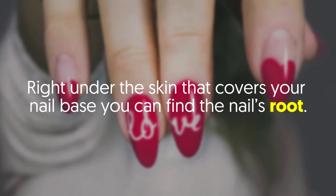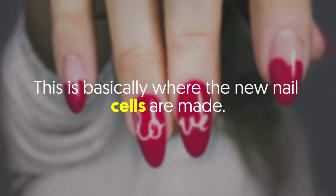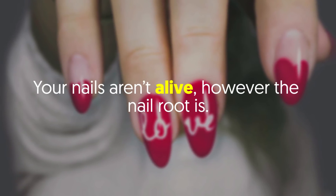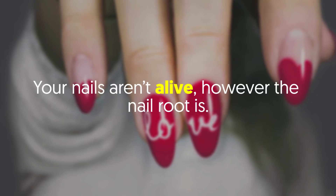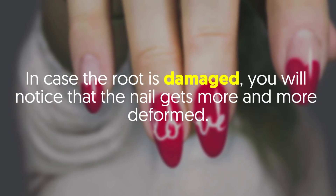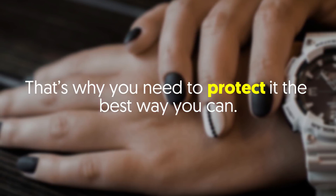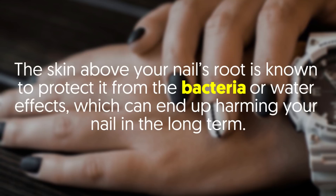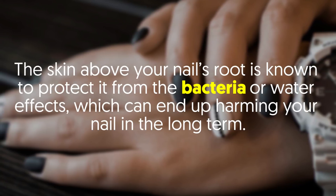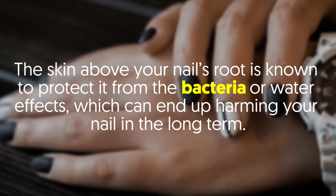Right under the skin that covers your nail base, you can find the nail's root. This is basically where the new nail cells are made. Your nails aren't alive, however the nail root is. In case the root is damaged, you will notice that the nail gets more and more deformed. That's why you need to protect it the best way you can. The skin above your nail's root is known to protect it from bacteria or water effects, which can end up harming your nail in the long term.